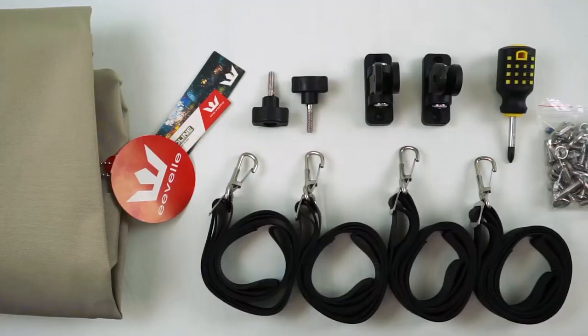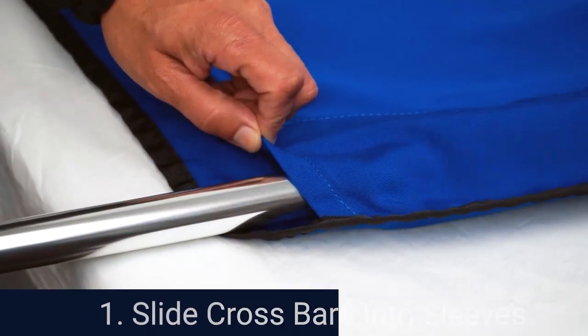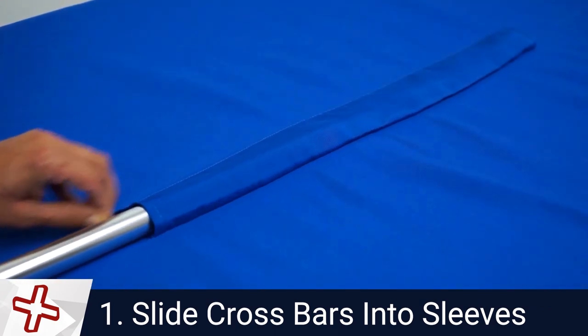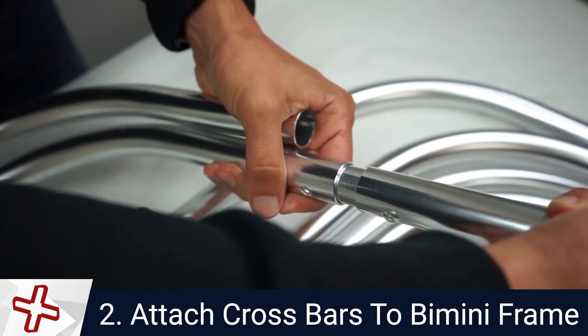Remove the canvas from the bag and lay out the pieces on a clean, dry surface. Lay out the crossbars and slide crossbars down the Bimini sleeve. Insert the ends of the crossbars into the side of the frame and lock into place.